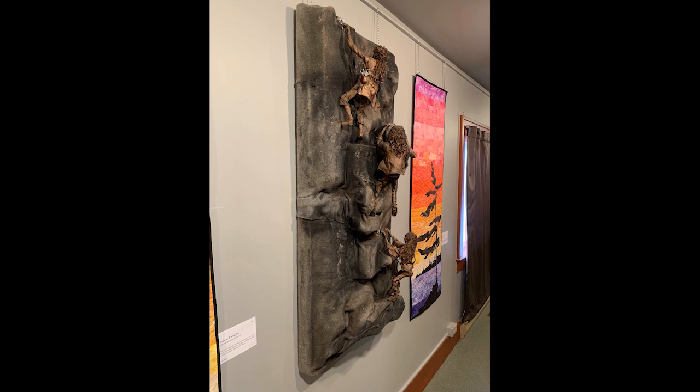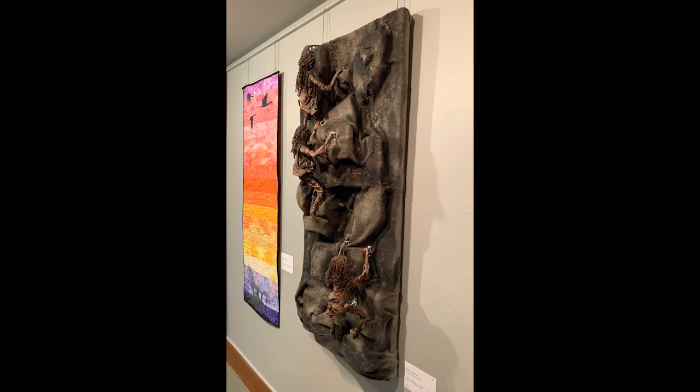Many of the details in the harnesses, the equipment, the carabiners — these were inspired by mine rescue saving.